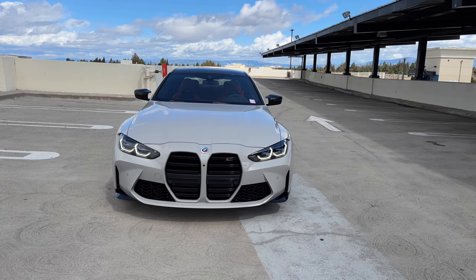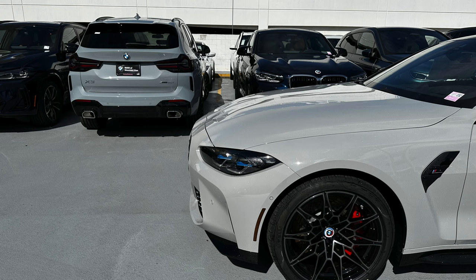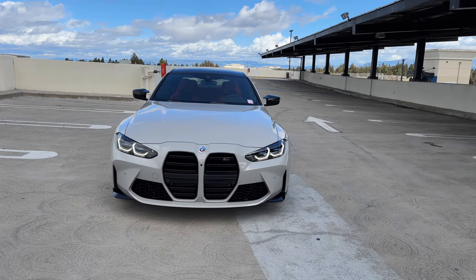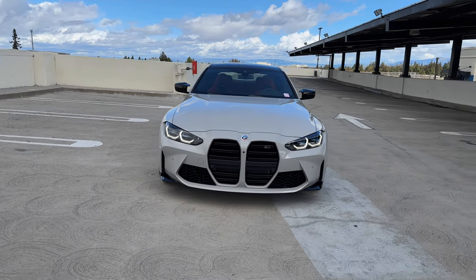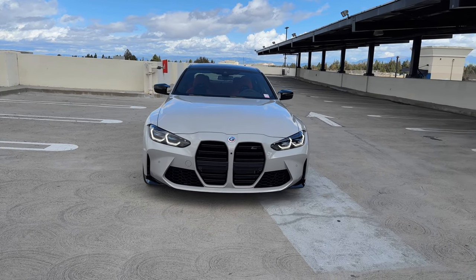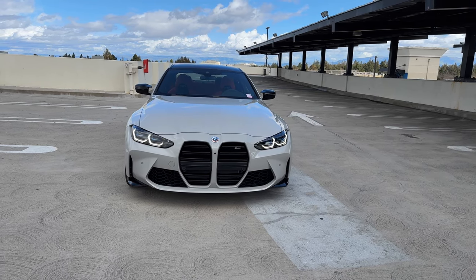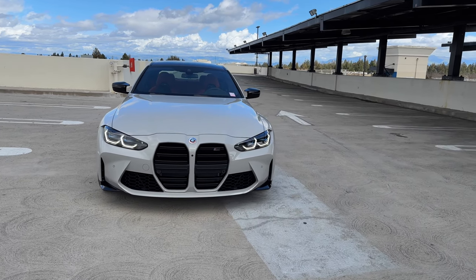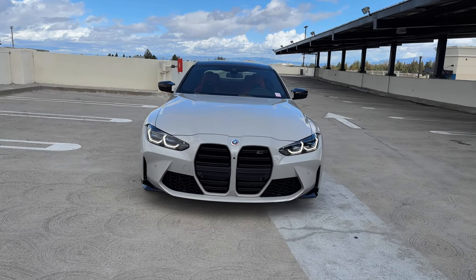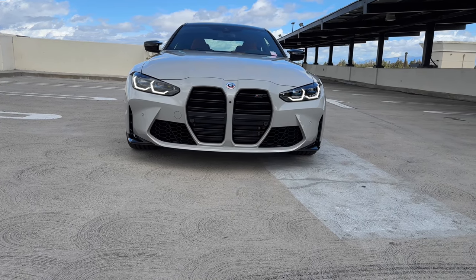Well the only thing chalk and Brooklyn Gray have in common is that they are both called grays. I'll insert a picture here of this M4 next to a Brooklyn Gray X3 — same lighting conditions — but chalk is a much much lighter color than Brooklyn Gray. Brooklyn Gray, like chalk on Porsches, is basically on everything, so you're not going to be too unique getting a Brooklyn Gray M3 or M4 these days. We've had chalk on the channel before in the guise of the M3 Competition and we've done it again with the M4 Competition.